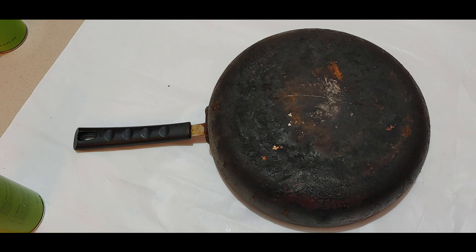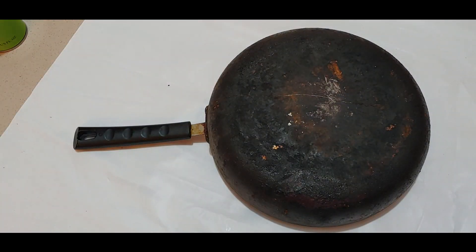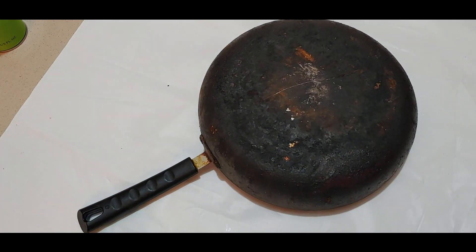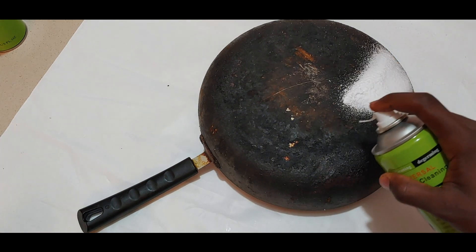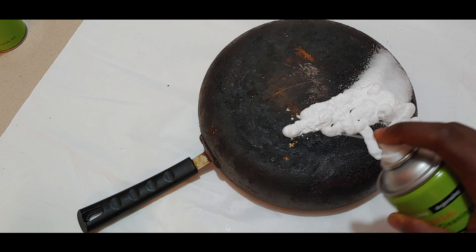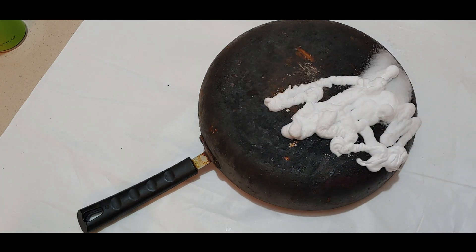I've made a mark on it so I can only do half of the pot, so we can compare the results. I'll be shaking the bottle, then let's spray it. We are just spraying half of this — let's see.